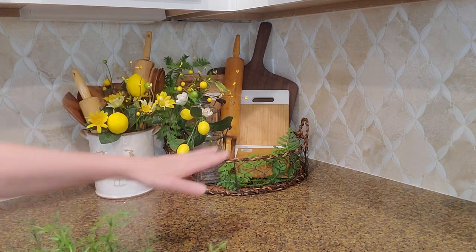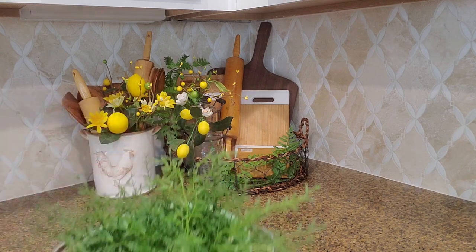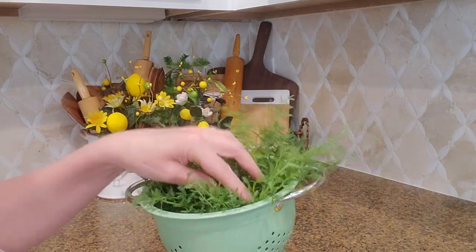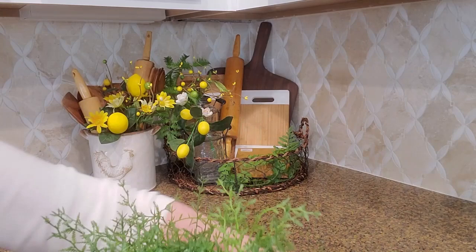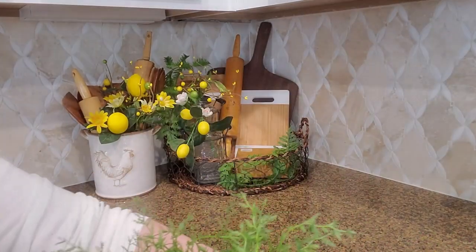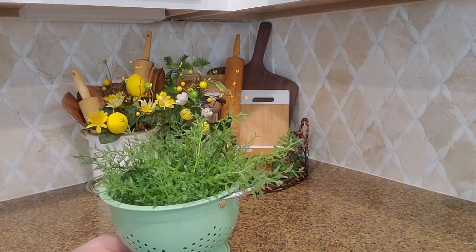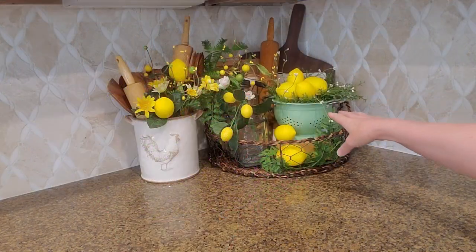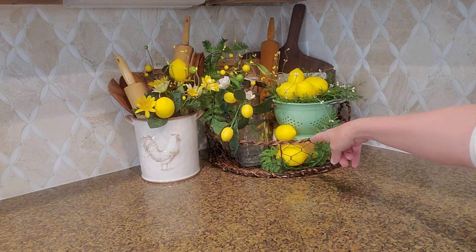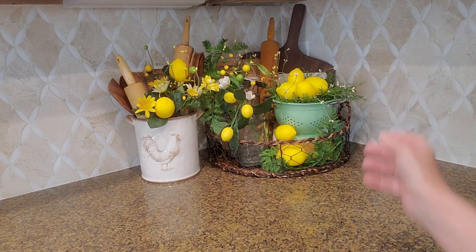The next thing I want to do is over in front of that cutting board. I am going to put my little green colander in there — I've added just a bunch of greenery in here because I want to put some lemons in here. Let's go ahead and get that set in there and add about six lemons to it. I went ahead and put four in the colander and added two down in this area, and a little bit of white pit berries in there too.